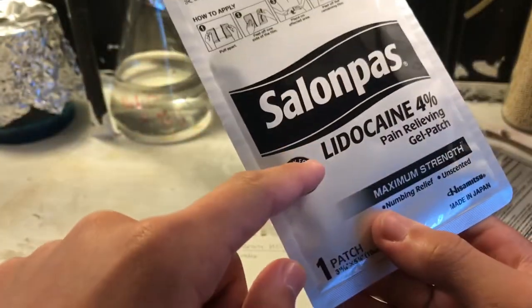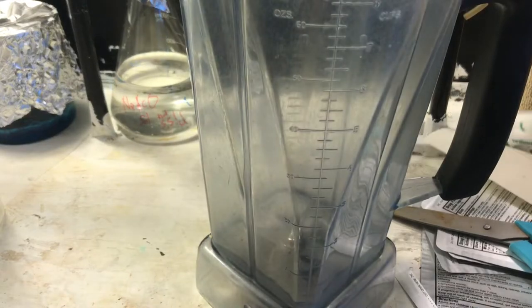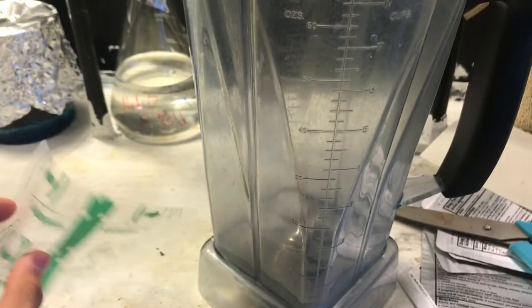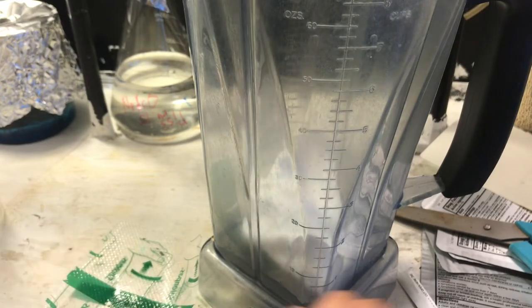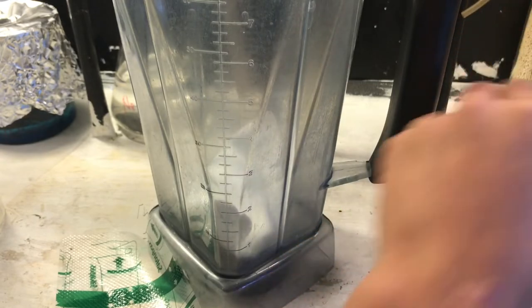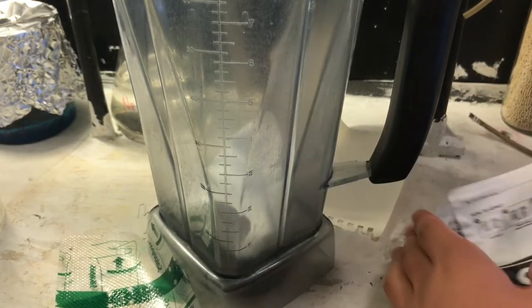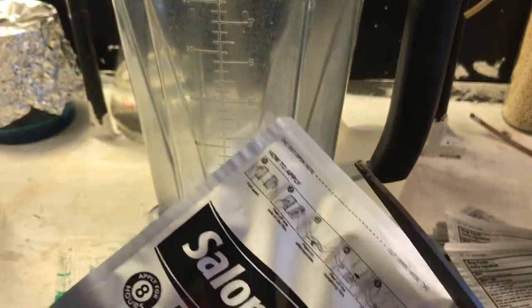We're going to take these lidocaine patches and blend them up with water to extract out the gel. Here's a blender — I have eight patches, four percent, Solana's brand. I recommend you get this brand specifically because I don't know if other brands will gel the same way.